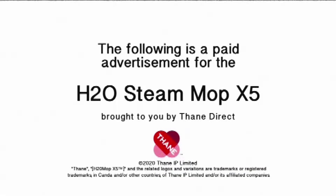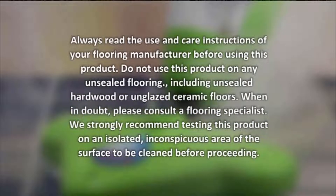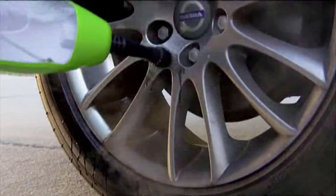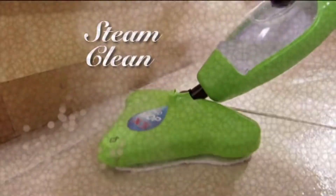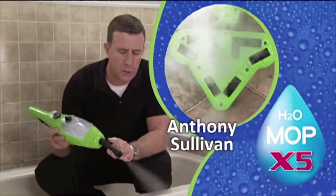The following is a paid advertisement for the H2O Steam Mop X5, brought to you by Thane Direct. It's time to meet the new H2O X5, the next generation of total home steam cleaning care. It's the easy-to-use, super lightweight, maneuverable and transformable, lean green steaming machine — a total of five steamers in one. Here to tell you more is your home cleaning expert, Anthony the Sanitizer Sullivan.